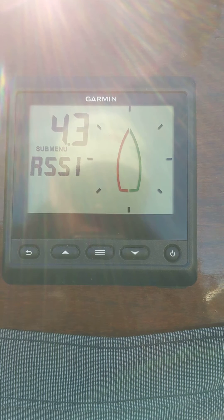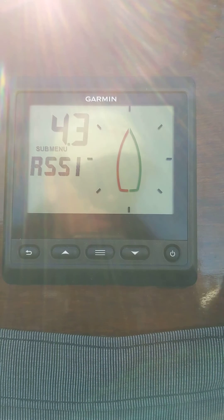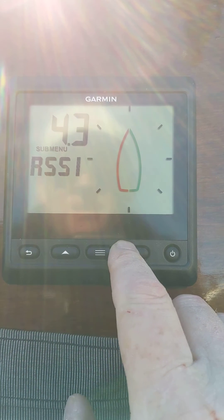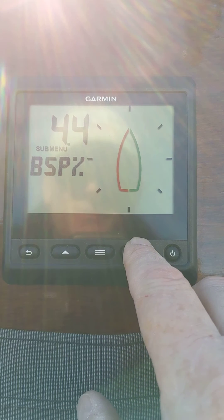This is our RSSI — that's the signal strength from our wireless transducer. I would hit that, but I don't have a wireless transducer so it's not going to come up. The next one is going to be your boat speed — this is just the calibration of boat speed information showing on the display.